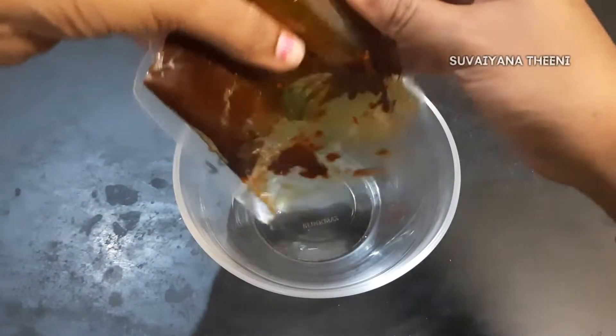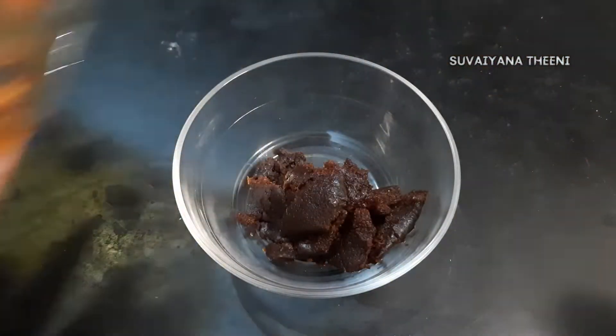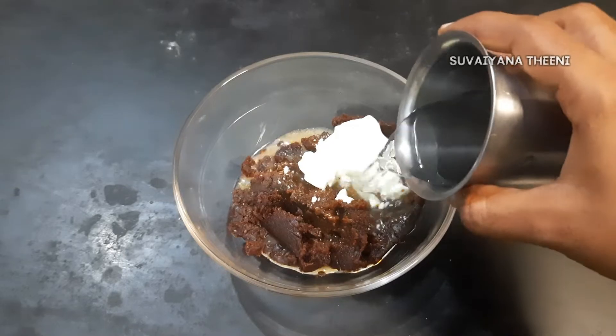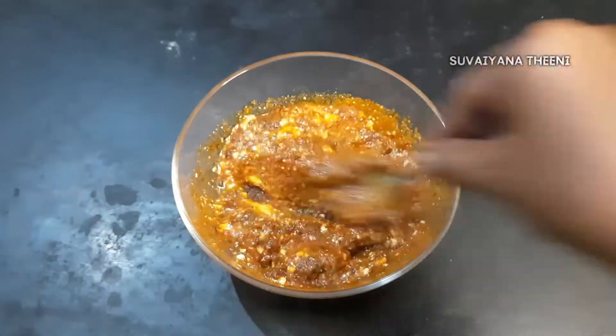First, add the masala in a bowl. Add 2 teaspoons of the masala. Add 200 ml of the masala. Add the masala in a mix.